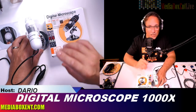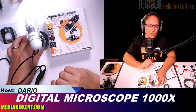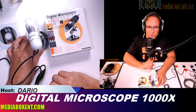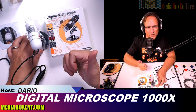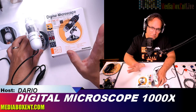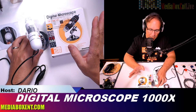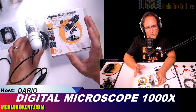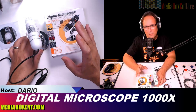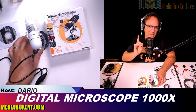Let's test the Sunny Wood 1000x digital microscope. This runs on USB 2.0 and 3.0, on Linux, Mac, even on a phone, but for today the experiment will be done on Windows 10. If you're looking to see tiny things, let's check it out and see what we can see with this 1000x digital microscope.